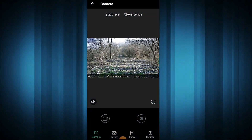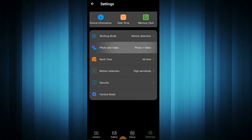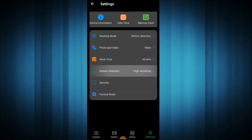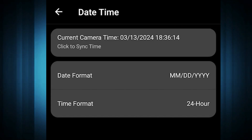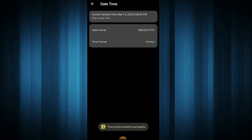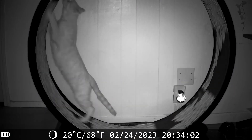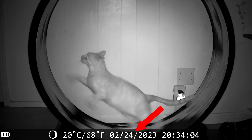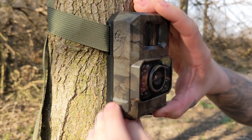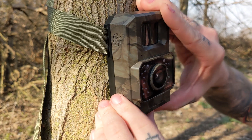After you get it how you'd like, you can move to the settings page and adjust recording time, switch to photo or video mode, change the sensitivity, and even automatically sync the date and time from your phone. That means I won't get roasted for not changing the date and time on my trail cam clips. Now that everything is set up the way we'd like, it's time to leave it for a few days and see what we capture.